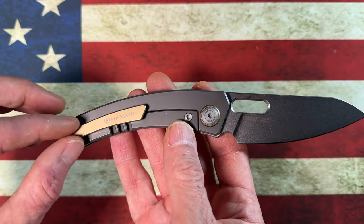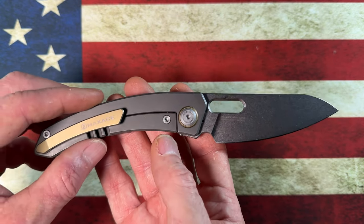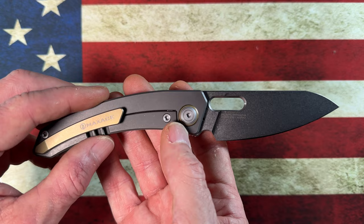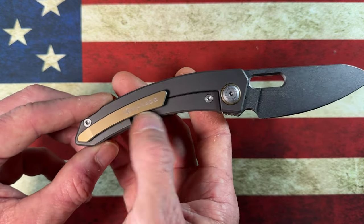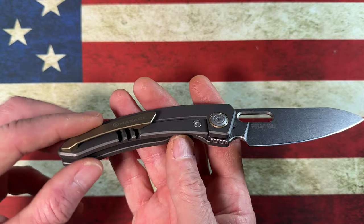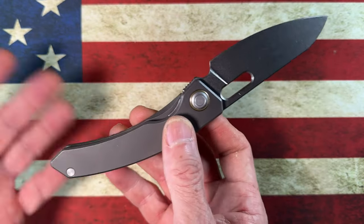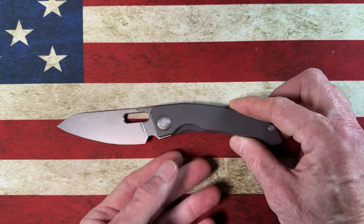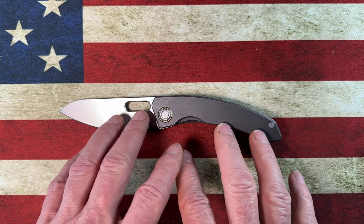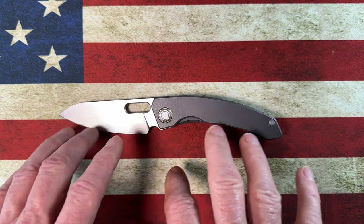It's got a titanium pocket clip in a gold or bronze color. If I had to give any negatives to this knife, it would be the gold-colored pivot collar and the bronze-colored titanium clip. I would much rather these match the satin finish — but that's me, I'm an understated elegant kind of guy.